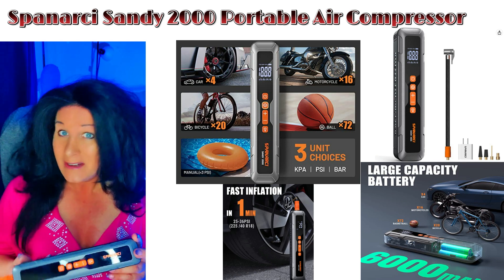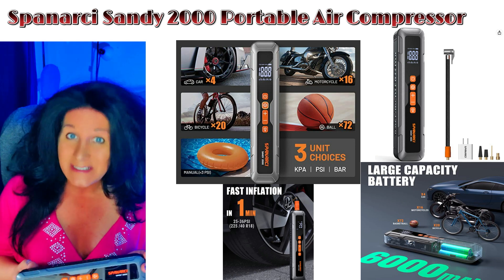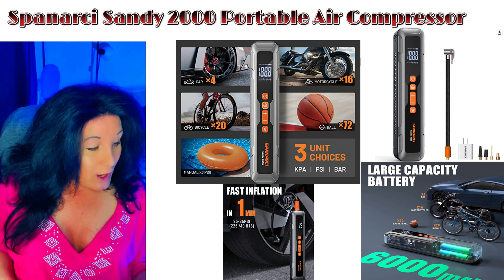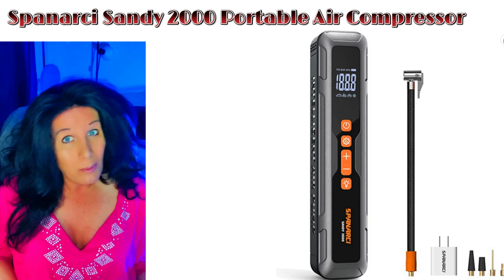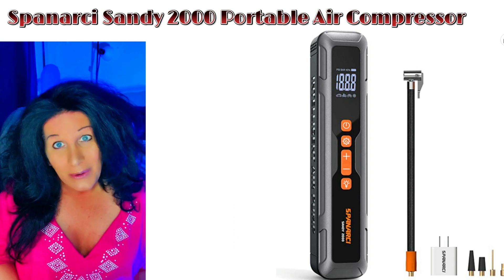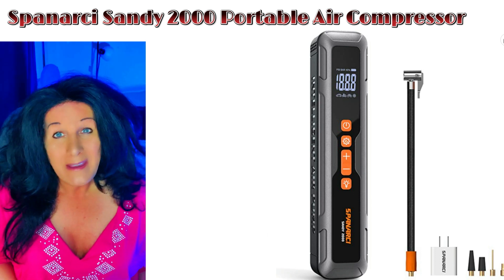I think you'll be happy with it. If you haven't tried it out, be sure to take a look — I'll have a link in the description under the video. Check out all the video reviews too, because so many people are loving this unit. This is the Sandy 2000 air compressor — it's portable, you charge it up, and you're good to go. It also doubles as a phone charger in an emergency. I hope you guys have a fantastic day — remember to be kind to others and share a smile!